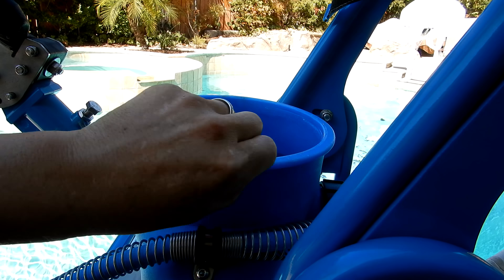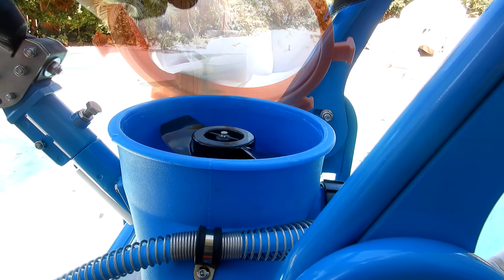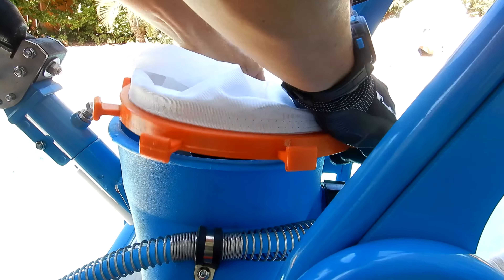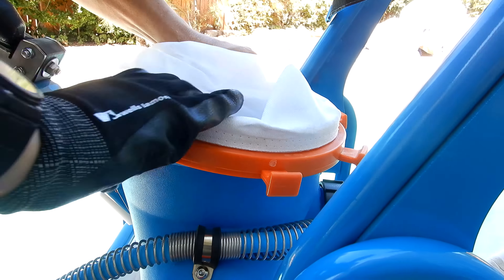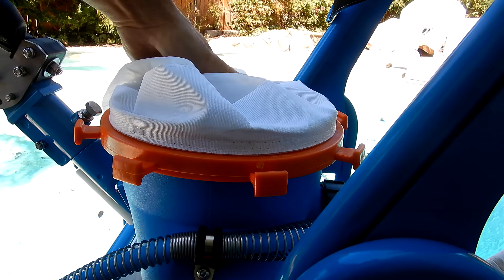The bag is very easy to get on. You'll see an edge along the vacuum head that prevents the bag from blowing off. There's also a groove inside the bag — simply line up the notch in the bag with the groove around the vacuum head, then push down with your hands and it'll snap right in. It's very easy.